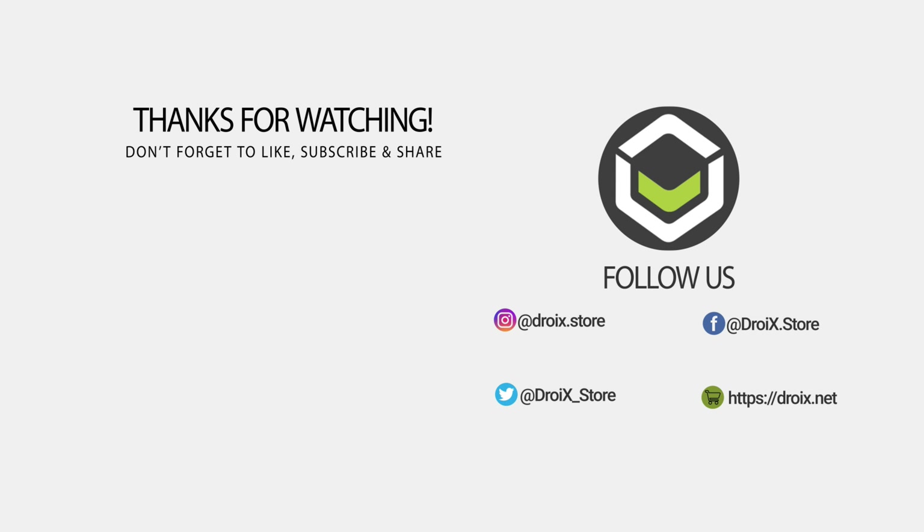We hope you have found this video useful. If you did, please like and subscribe to keep up to date with our new products. Thanks for watching, and we hope to see you in our next video.